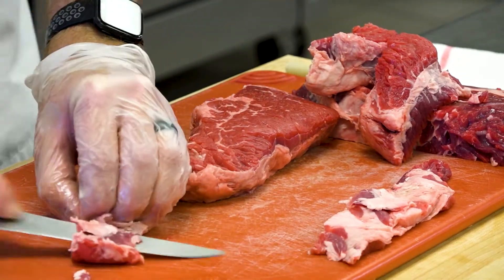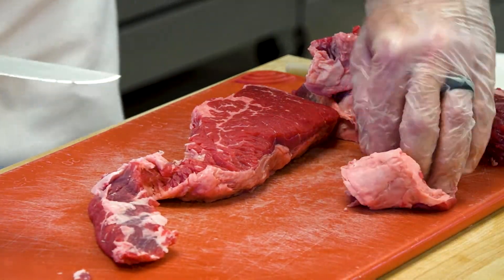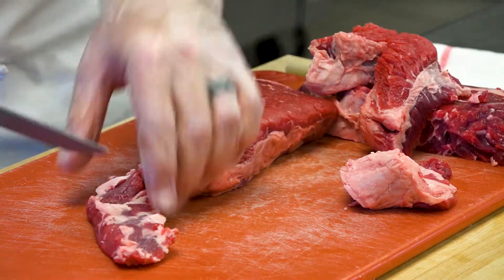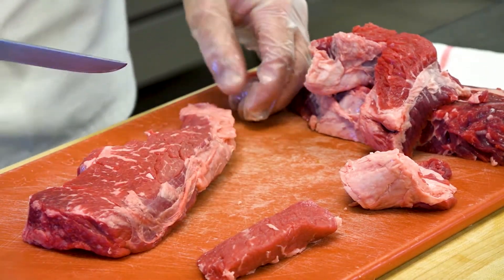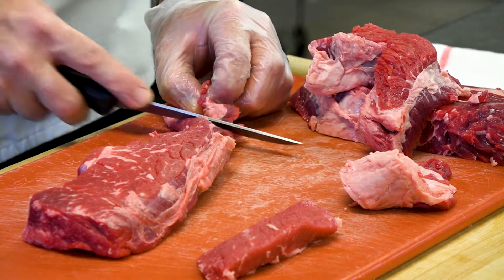One reason I love chili is the versatility — you can use it for many different applications. The ultimate chili dog, the ultimate cheeseburger. Goes great on mac and cheese, a good bowl of rice. I love the versatility. You could add some fennel seed and turn it into a ragu.